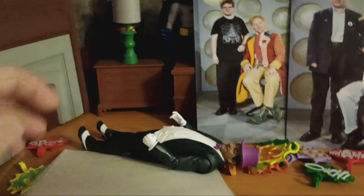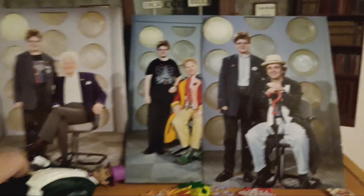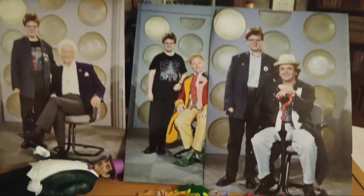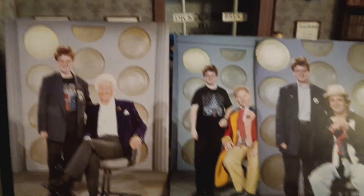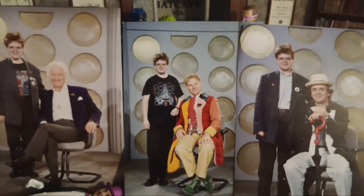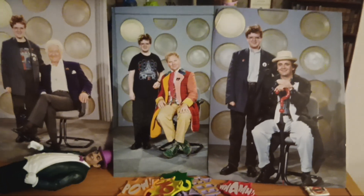It didn't cost me a fortune — I think it cost me five pounds at the time to get their autographs and a photo. Unlike now, of course, it costs a fortune. What I like about it is McCoy's not quite in costume but the other two are in costume, and I'm in the TARDIS. So this was me way back then.